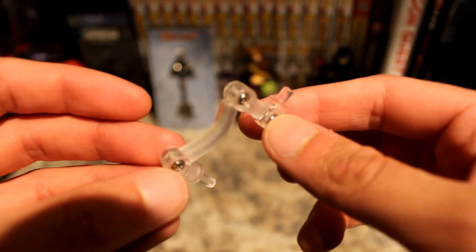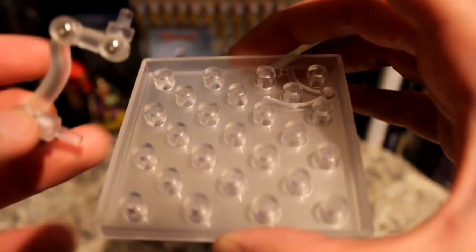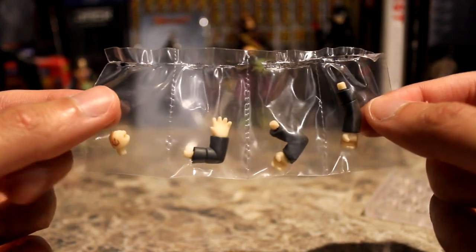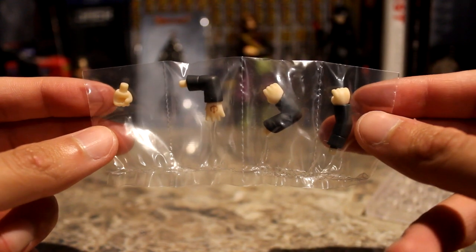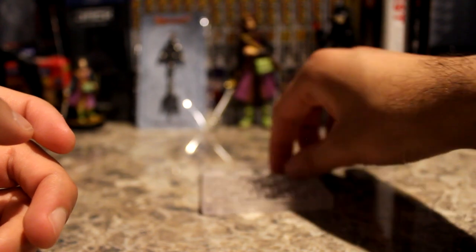The next item is the stand — the peg hole stand for his back. You plug him into the stand, and the other part plugs into his back so he can stand up, because he's very top-heavy and won't stand on his own. We also have the Luminary's extra arms and extra hand pieces, which are necessary if you want to pose him holding the sword in different ways, since he doesn't have elbow articulation.